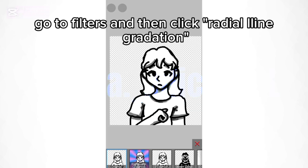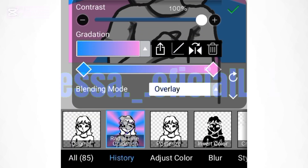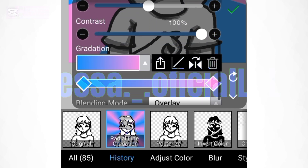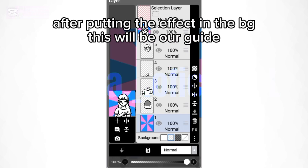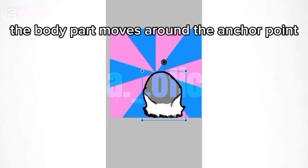This is how you'll make anchor points. Go to filters and then click radial line gradation. Put your settings to this. After putting the effect in the background, this will be our guide. Then put every part to its anchor point, which is the middle point of the effect. The body part moves around the anchor point.